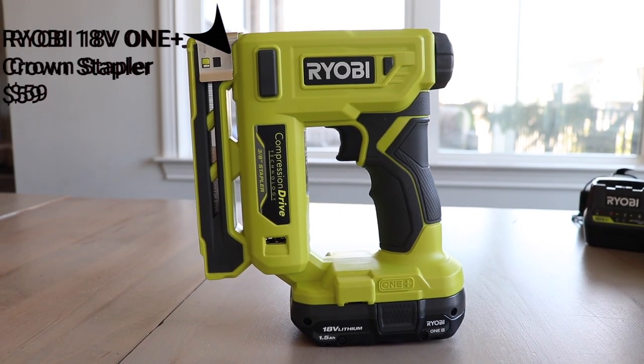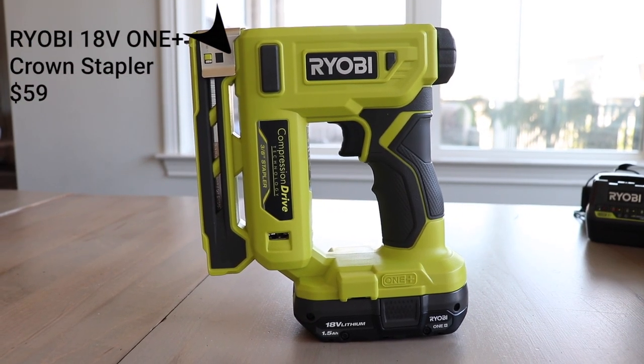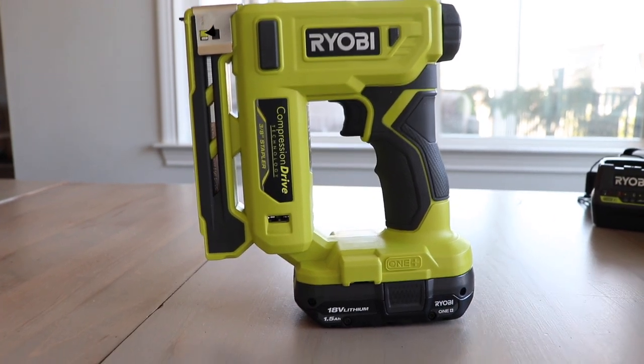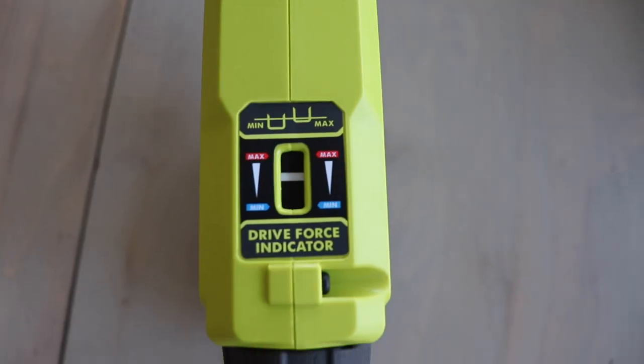My number four favorite tool is the crown stapler. Anybody who has tried to use one of those handheld staplers to staple into wood and furniture knows how tough that can be on your hand, and sometimes the staple doesn't even go in. Well, the staple is going to go in every time with this thing, and it even has an adjustment on the top so you can set how far you want the staple to go into your piece.